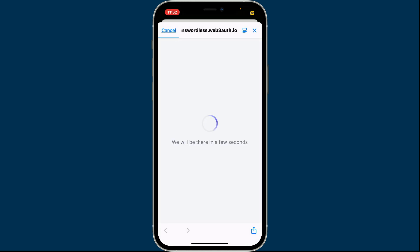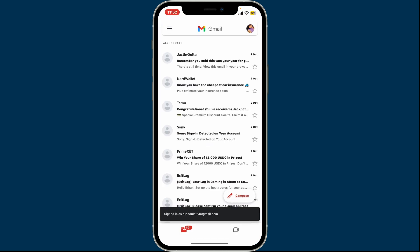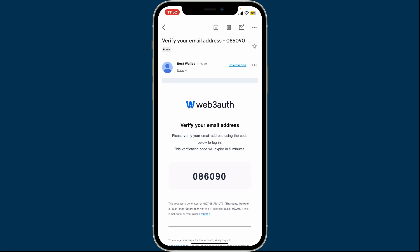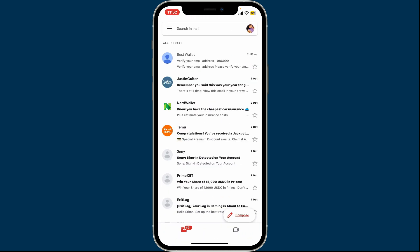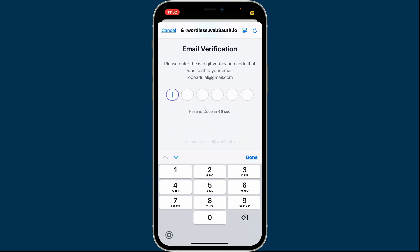Click the Continue button to get to the next page, and you will now need to verify your email. Enter the six-digit verification code that was sent to your email address. Open up the Best Wallet verification email from your inbox, copy the code, get back to the app, and enter the code in the text boxes.